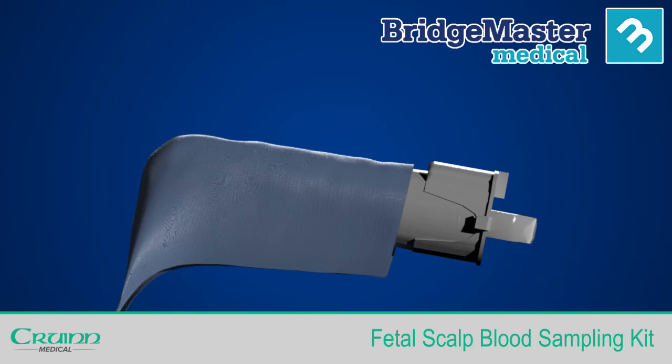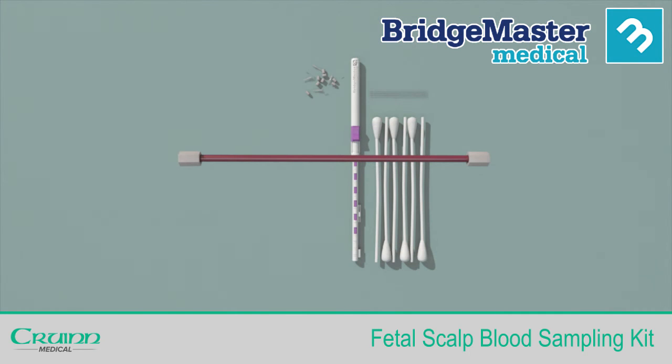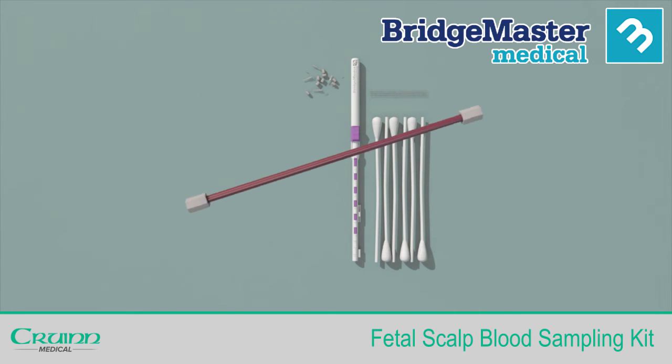Clean with an antiseptic wipe and place with the kit. If you expect any delay in delivering your sample to the blood gas analyser, gently shake or rotate the capillary tube to help avoid any clotting.